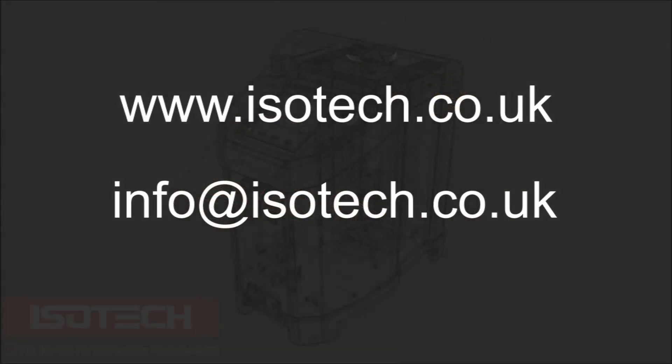For further information, visit our website at www.isotech.co.uk or email us at info@isotech.co.uk.